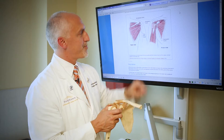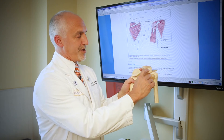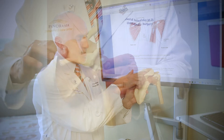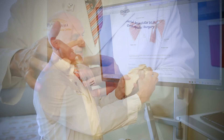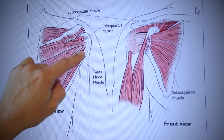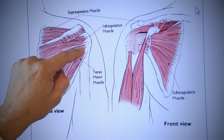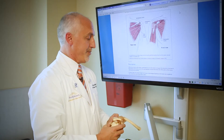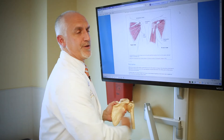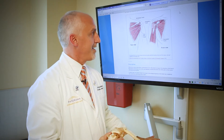The top muscle is the supraspinatus. That's the muscle that's above the spine of the scapula here on this right shoulder model, and it comes underneath the acromion bone and inserts onto the tuberosity. The two muscles below the spine are the infraspinatus and the teres minor — these two muscles in the back cause external rotation of the shoulder. Those are the muscles that someone would use reaching away from their body, or a tennis player would use hitting a backhand if they're right-handed.